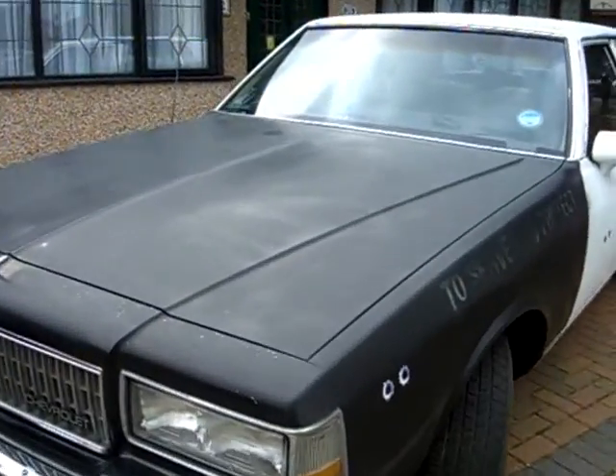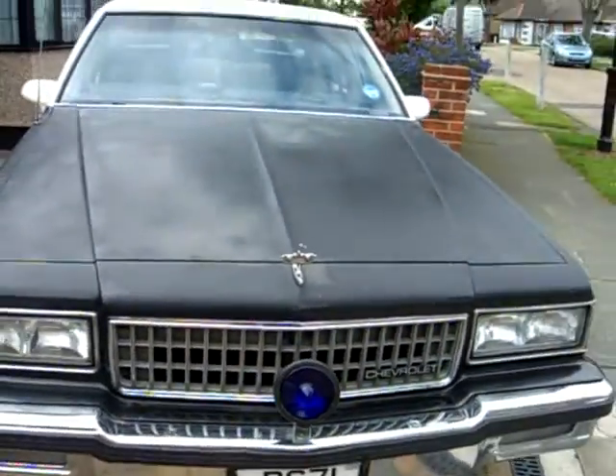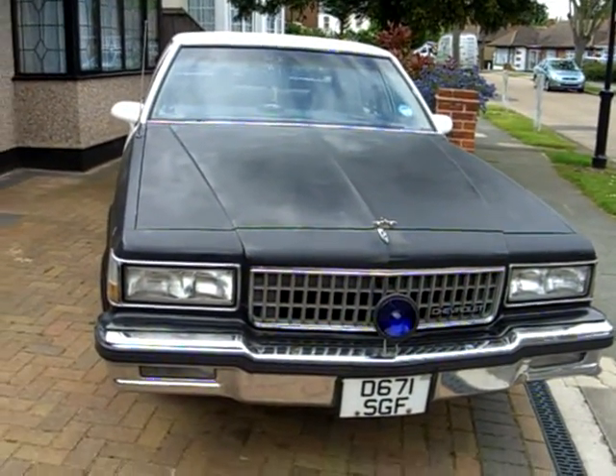All right, here they are. Here's Jake, the old fake Bluesmobile, up for grabs at the moment - gonna sell it.